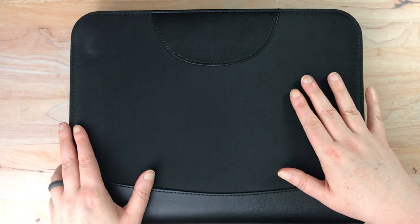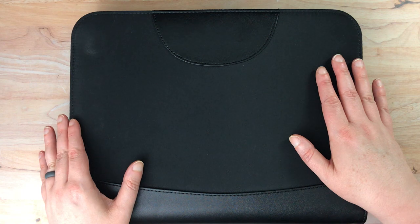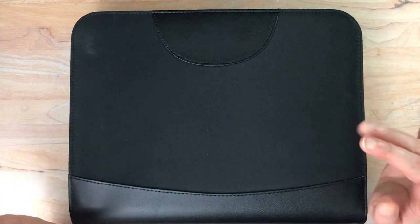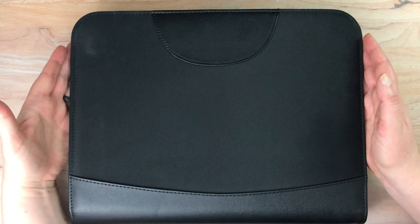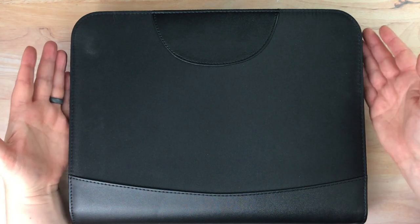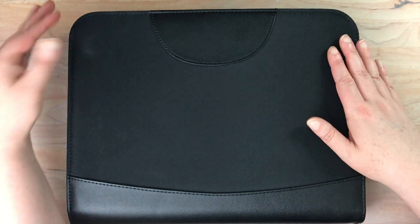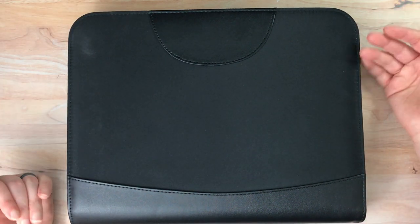I wanted to show you this particular pen case because it is rather inexpensive. I reviewed the Galen pen case on the channel and I'll put a link down below to those videos — I actually did an unboxing and then a review. I wanted to show you this one because it's less expensive than that, it really does hold a lot of pens very securely, and this particular case was recommended by Goulet Pens themselves. So that's why I got it in the first place, and it turns out it really is a great case.